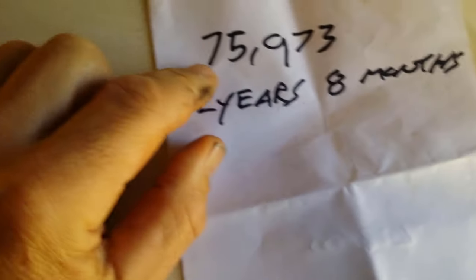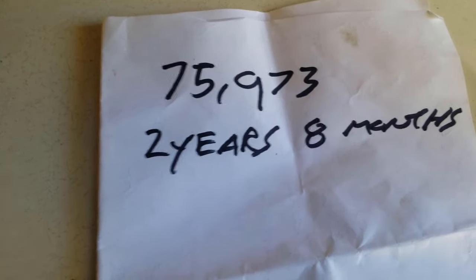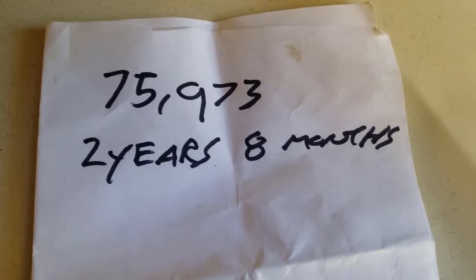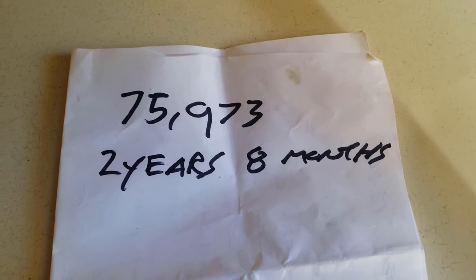It's been 75,973 kilometres since the last oil change, and two years and eight months. That's when you want to change your oil.